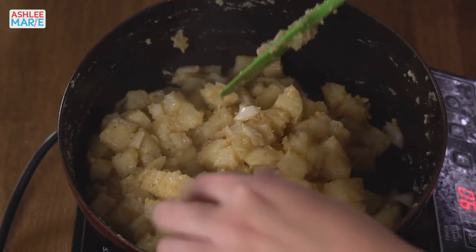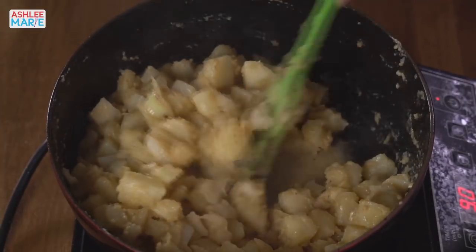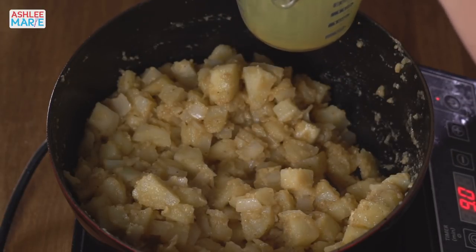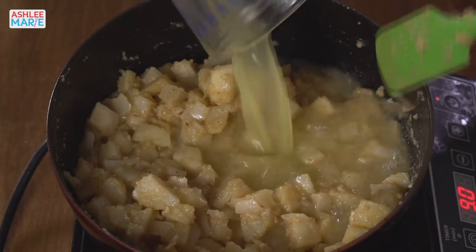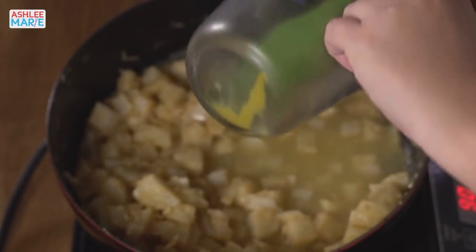I remember when I was younger people would talk about cooking the flour out and I never understood it until I didn't do it in a recipe — then I was like, ah, I get it now. So now that everything is cooked up, we're going to add our liquid. First I'll add the chicken broth — I use Better Than Bouillon to make my own broth so I can keep it in the fridge and don't have to constantly buy broth.